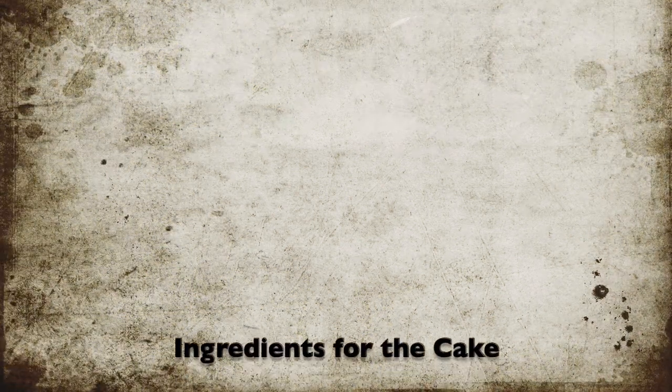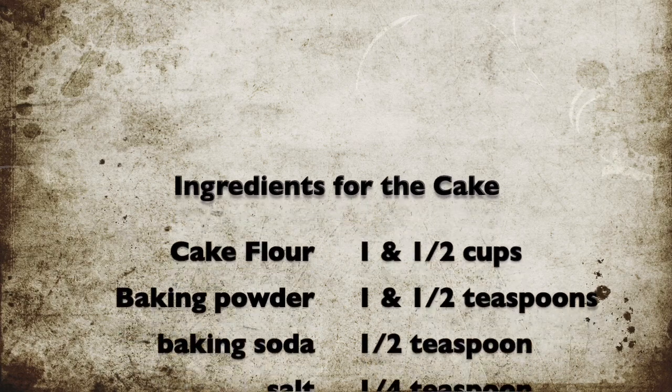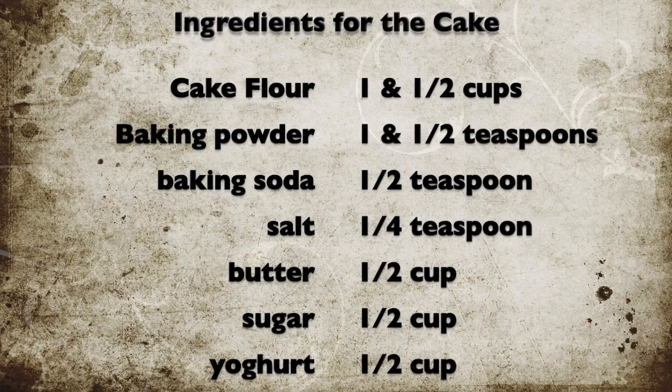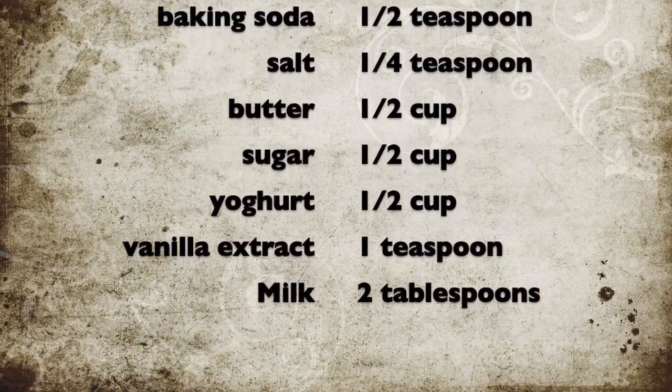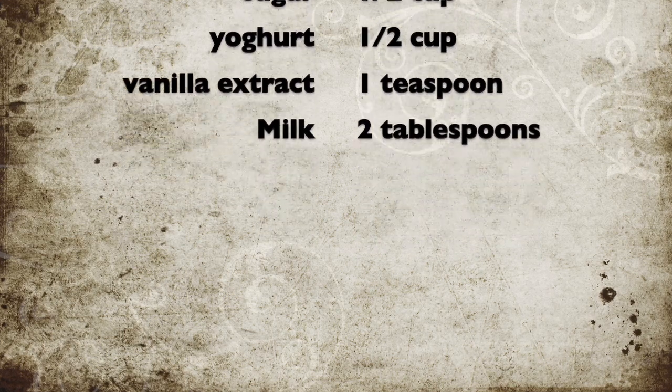For the cake we need one and a half cups of cake flour, one and a half teaspoons of baking powder, half teaspoon of baking soda, one-quarter teaspoon of salt, half cup butter, half cup sugar, half cup yogurt, one teaspoon vanilla extract and two tablespoons of milk.